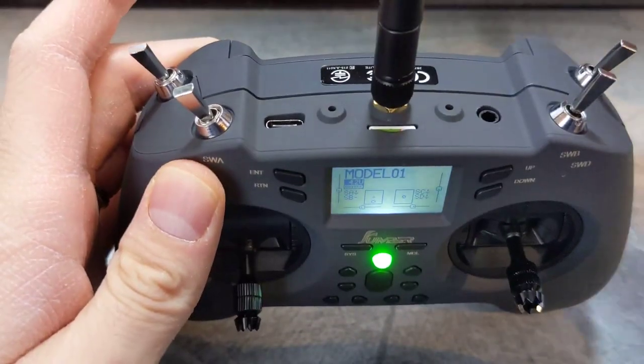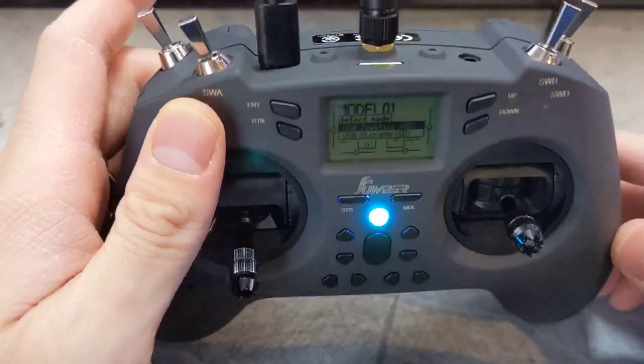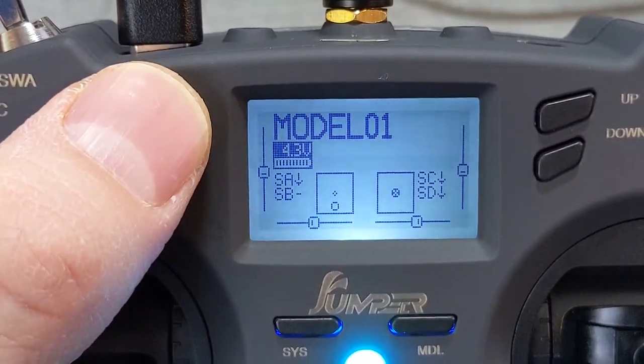Now plug in the USB-C cable that comes with your radio. You will see two options. Choose the first option, USB joystick. Press enter.